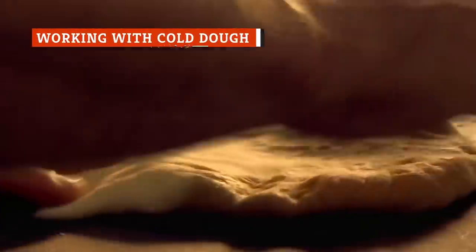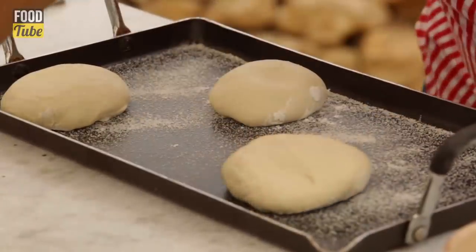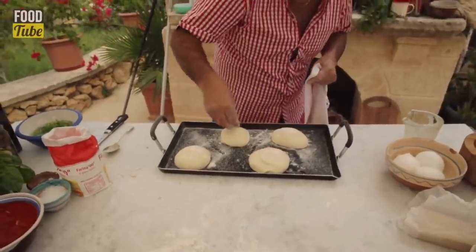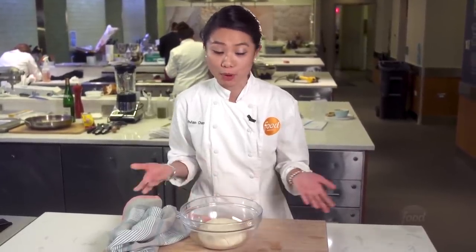While it might be tempting to pull the dough out of the refrigerator and immediately get to work pulling, stretching, and shaping it, topping it with ingredients, and quickly throwing it in the oven, try to refrain from doing so. Make sure you let the dough rest on the counter long enough to let it come closer to room temperature and make it easier to stretch gently. Resting your dough at room temperature will make the shaping a much smoother process.